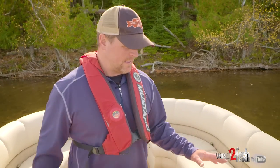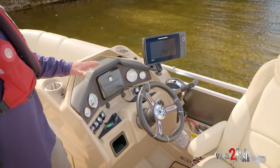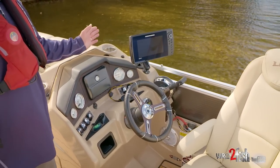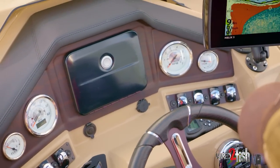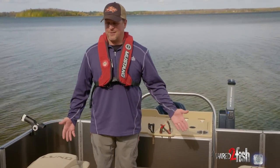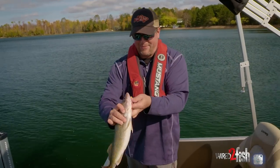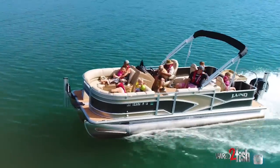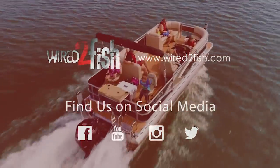Here at the console we have a Humminbird Helix 9 — the 9-inch screen was just a nice compromise between mapping and a sonar split. I still have the nice side imaging, down imaging, all that technology. You can really do what you want out of a pontoon with the right equipment — you can make a pontoon a big floating living room on the water, a pretty darn good fishing boat, and a really great family boat. It does both for me really well.